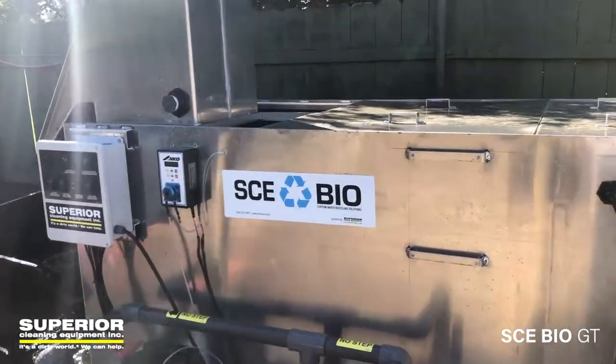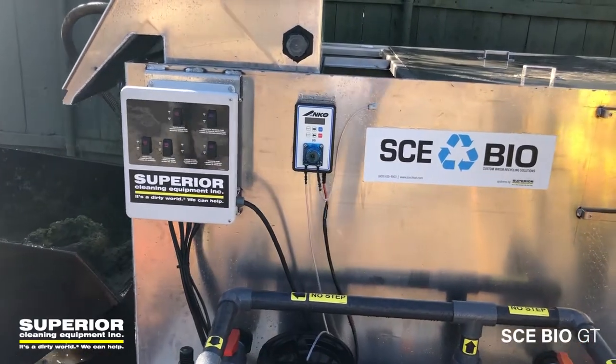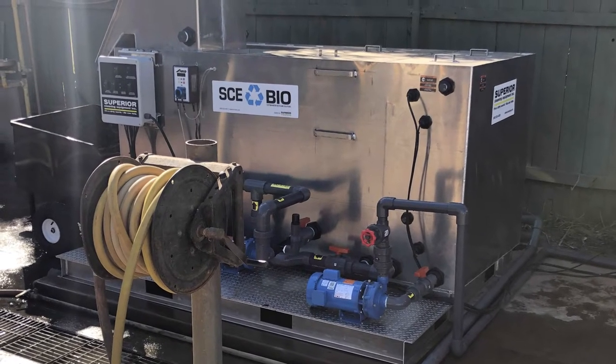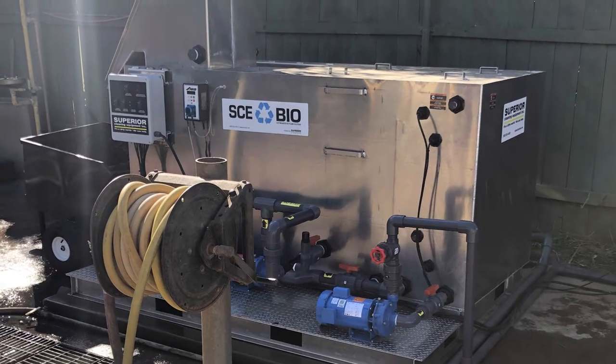If someone has an older EO Zyme or older water stack system, this is what we replace it with. They can also get this in a recycling configuration — the 20R in that size, or a 25R.